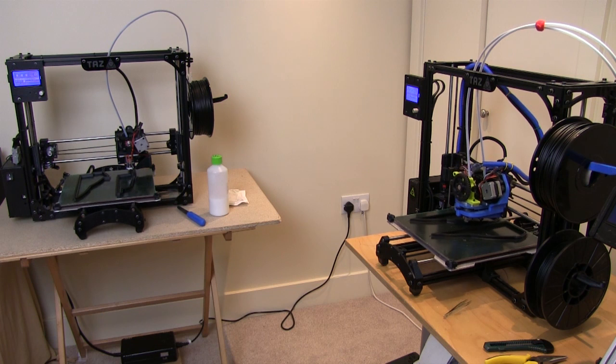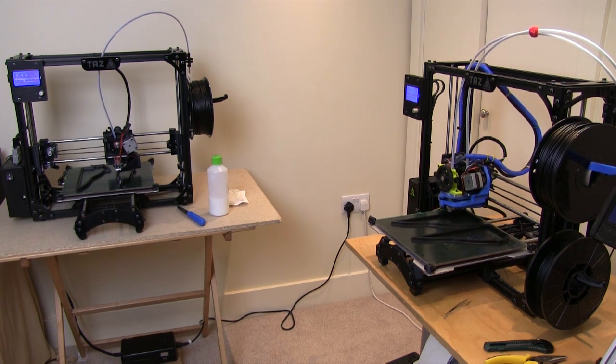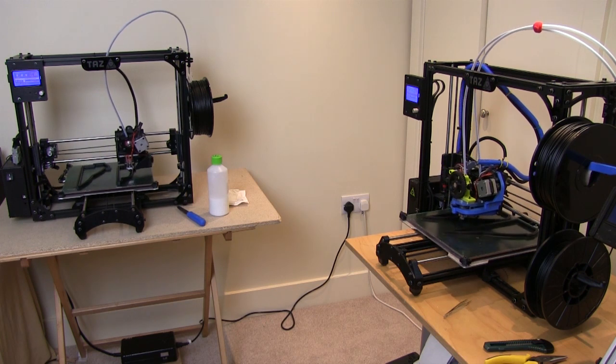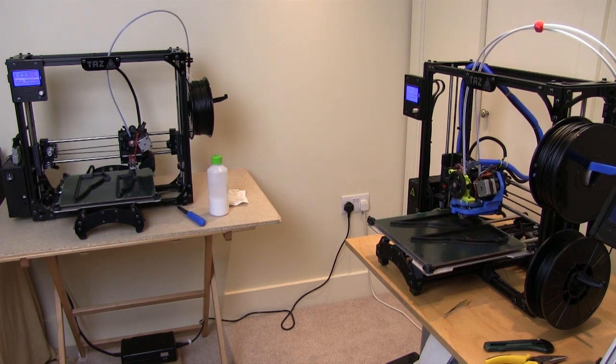I have both Lulzbot Taz printers working on the pieces. I've got to print this whole thing twice — both halves for the two doors — so it's going to take probably several days of printing.